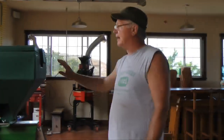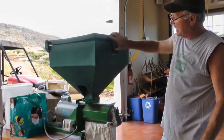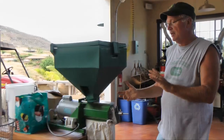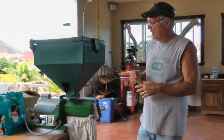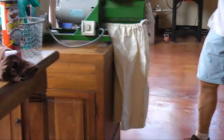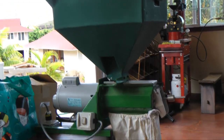This is our dry mill for removing the parchment. Dry coffee goes in here when it's at about 11% moisture with the parchment on. After milling, the coffee comes out still at between 10 to 12% moisture, so it's not always quite ready to go into the roaster, but sometimes it is. It does a nice job removing the parchment and polishing the silver skin.